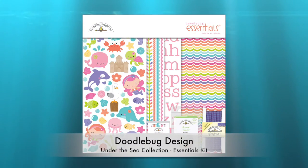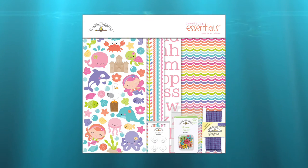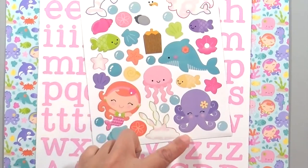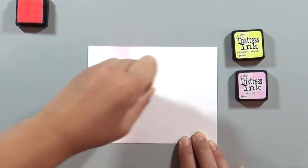As with all the cards in this series, I am using the Under the Sea collection from Doodlebug Design — this is their essentials kit. I'll put a link to my first video where I walk through all the components in detail. For this card, I'm going to be using the sea creatures patterned paper, which is super cute. I'm using the letters that came with the kit, and from the icon sticker sheet I'm going to use the octopus.